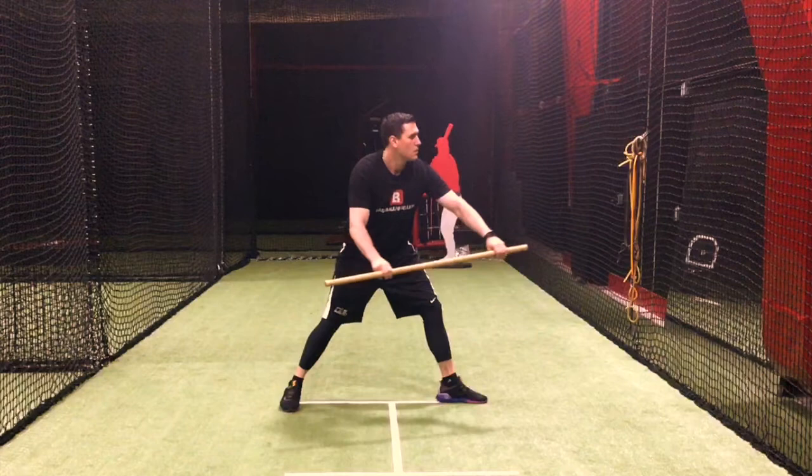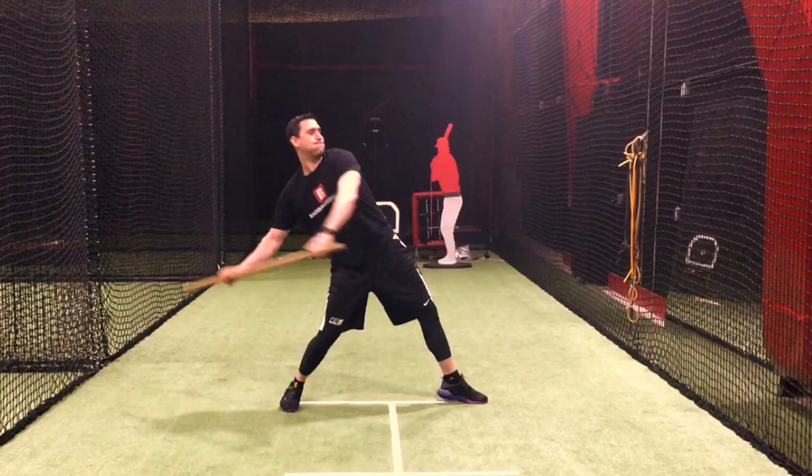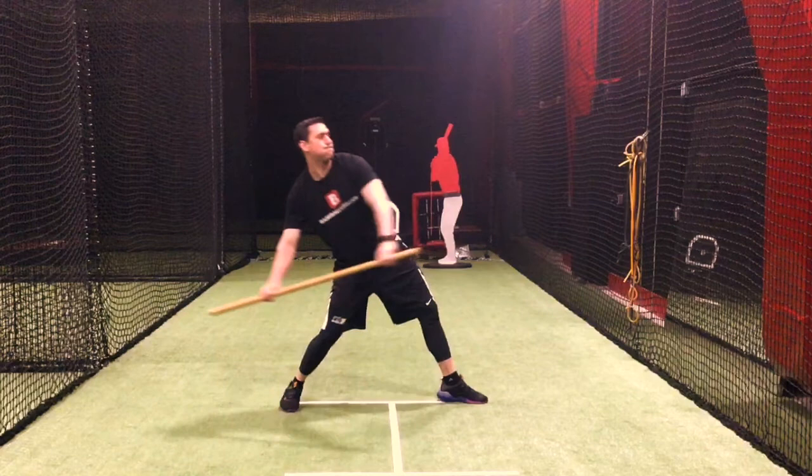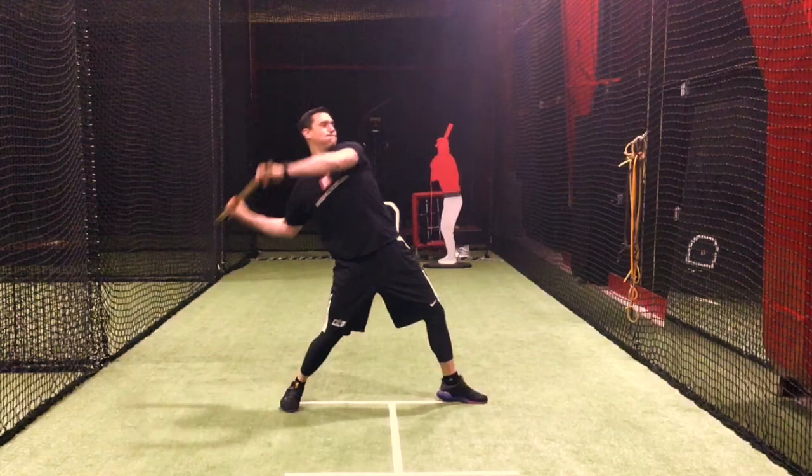We want our arms to work in a Ferris wheel type motion, and all we're doing is basically taking what we did out of the shoulder rotation — the cross arm shoulder rotation — and taking it into our arms working together. You see how basically we create that stretch back, and then as we're starting to come over and rotate, we want to get up into 90 degrees with a backward spine angle.